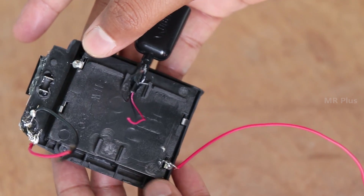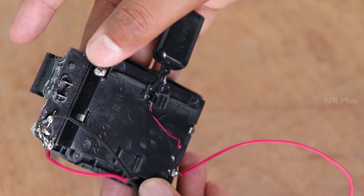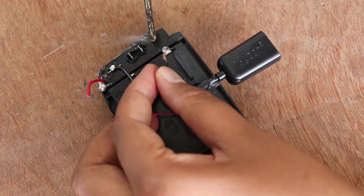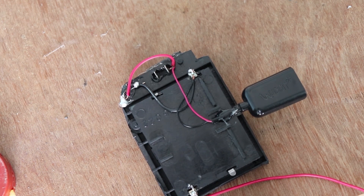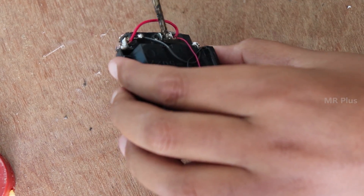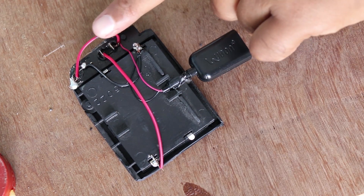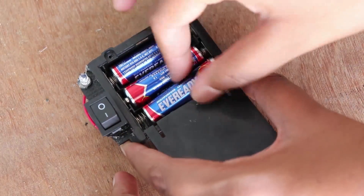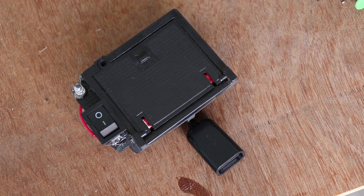Solder the plus and minus wires onto the battery holder. After that, you need one more battery holder — solder the connections. Put the plus wire on the LED light and on the switch side, then solder it. Finally, connect the plus wire on the battery to the top part. Insert the AA-size batteries and switch on the LED light.